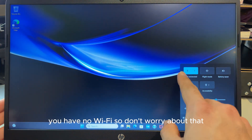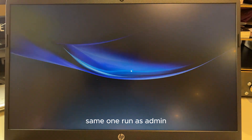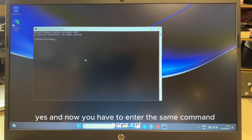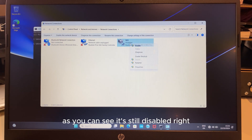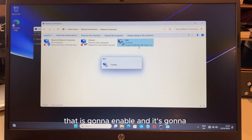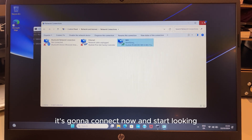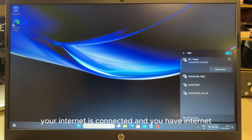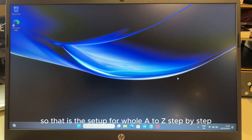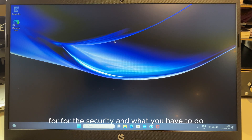Now, you'll notice there's no internet. Don't worry — I'll show you how to fix that. Go to Start, open Command Prompt and run it as Administrator. Click Yes. Enter the same command: `ncpa.cpl` and press Enter. You'll see the network connections — it's still disabled. Right-click on it and click Enable. It will enable and connect. As you can see, it's connected now — close this and your internet is back.